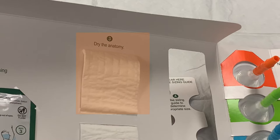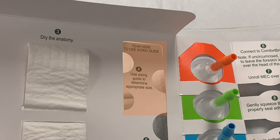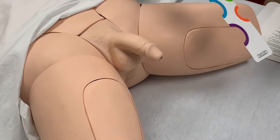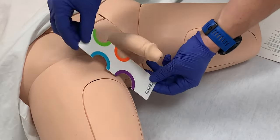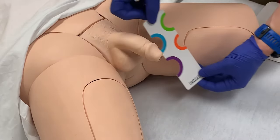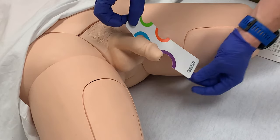Step three is to dry the anatomy. Use the provided towel to dry the patient before placing the catheter. Step four is to determine the appropriate size of catheter. The kit has a sizing guide included. Remove the rectangular guide from the package and use the color-coded sections to find the best fit for the patient. The openings of the sizing guide are color-coded to match the packaging of the different sizes of catheter. This patient fits a blue catheter.